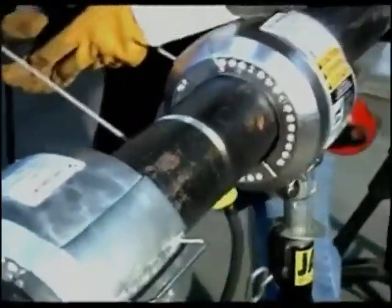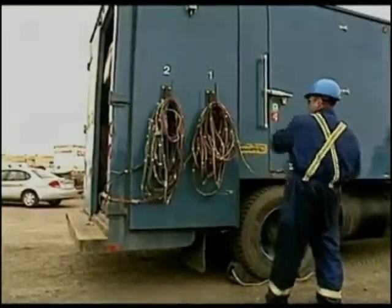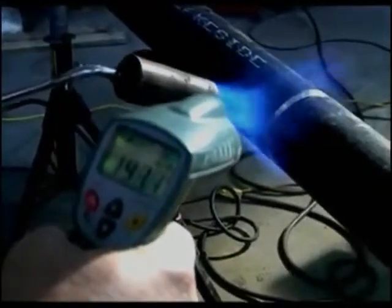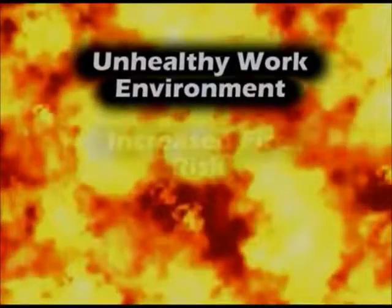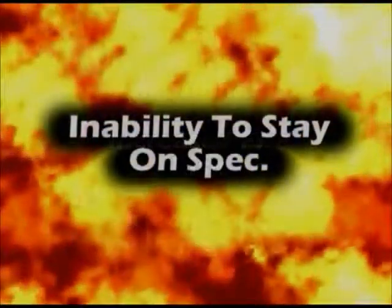To be competitive, the bottom line is productivity — and it's productivity that puts extra dollars in your pocket. Just compare the cost of doing business the old way versus Hot Coils' new technological approach. When you calculate the real cost of preheating with gas, the benefits of using Hot Coils become very clear. With gas, you have to consider the loss of productivity, lugging gas bottles around the job site, an unhealthy work environment, increased fire risk, uncontrolled uneven heating, and the inability to stay on spec.